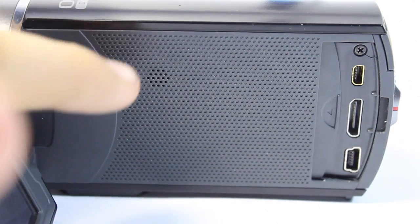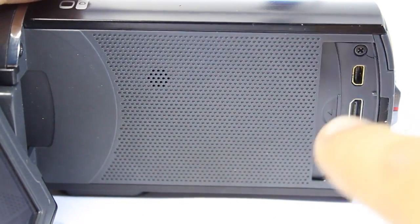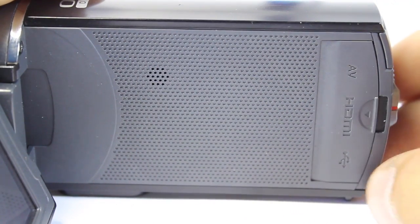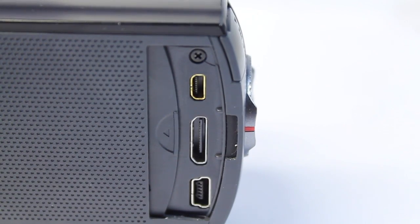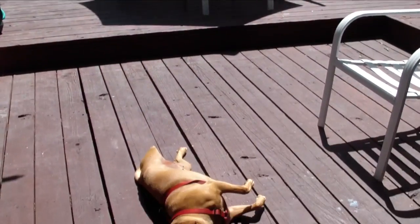Moving on to the side of the camcorder we have a little speaker so if you're playing back a video it's easy to hear the sound, as well as a few different ports including AV, HDMI mini, and a micro USB B connector so you can connect to your computer without having to remove the SD card. This does record to SDHC. The USB also charges the camera, which is a really good feature.